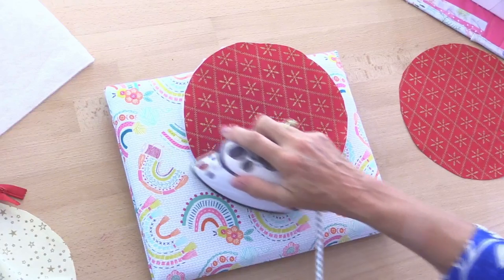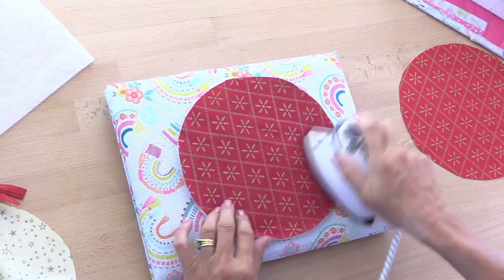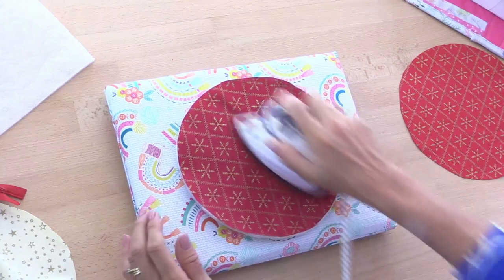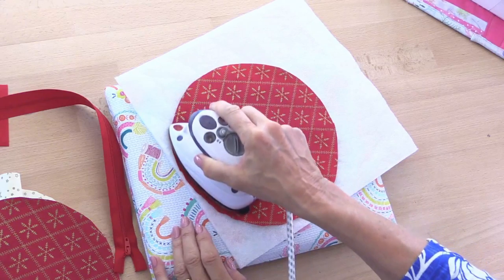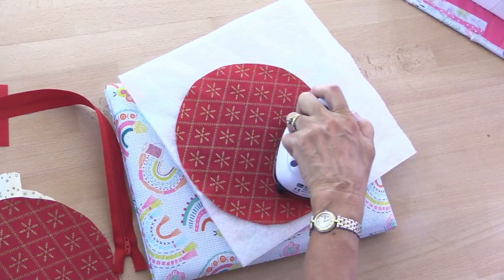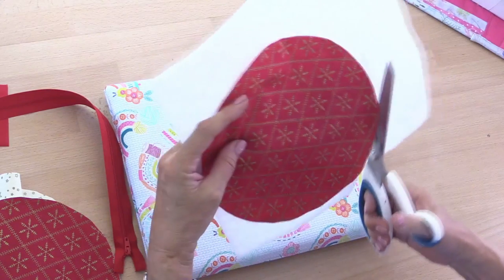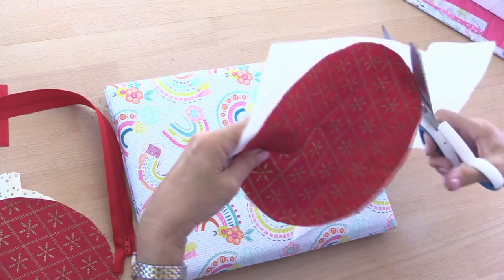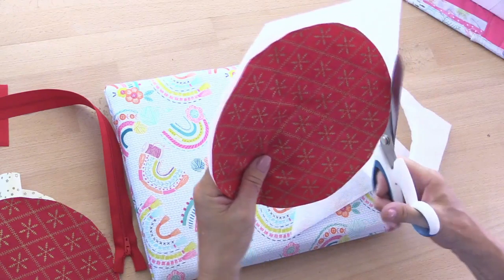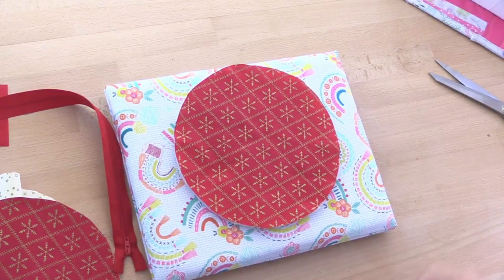Don't take your iron over anything that's fusible like that because you'll get glue onto your iron. I tend to hold mine in place in the center and then go out towards the edges when I've cut it out. Do read your manufacturer's instructions — some like steam, some don't. This is a Valizaline; it does like steam, but I don't have any water in my iron at the moment so I'm just going to use it without. Then cut around the circle and iron up to the edge.